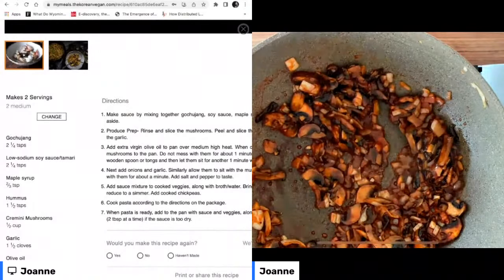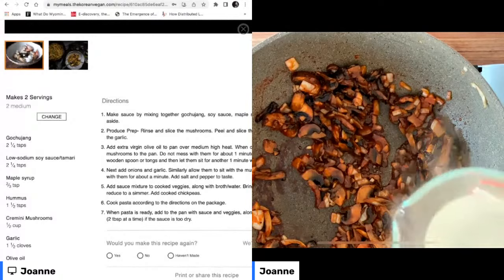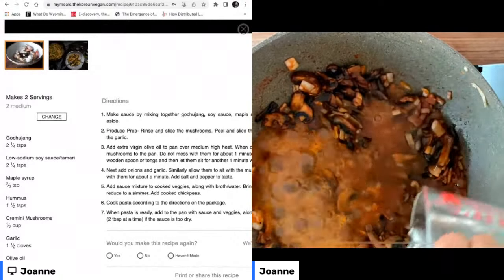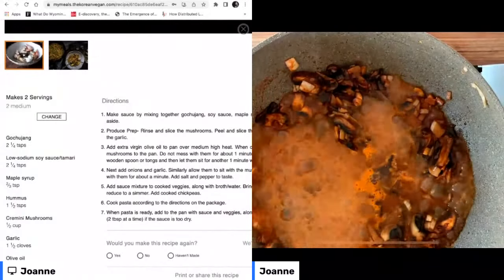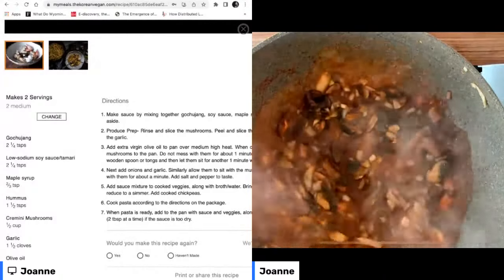And then finally, we're going to add a little bit of pasta water. I'm going to take some from my boiling pot of pasta and add it in, then we're going to lower the heat here to simmer. Just look at that — that is the sauce that is going to be coating our pasta.